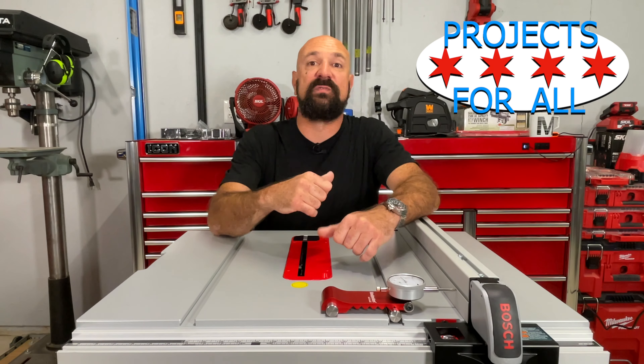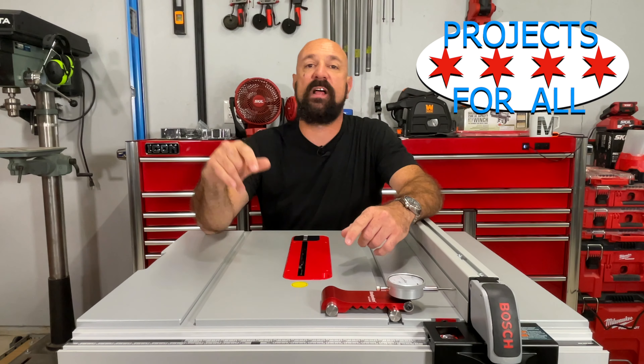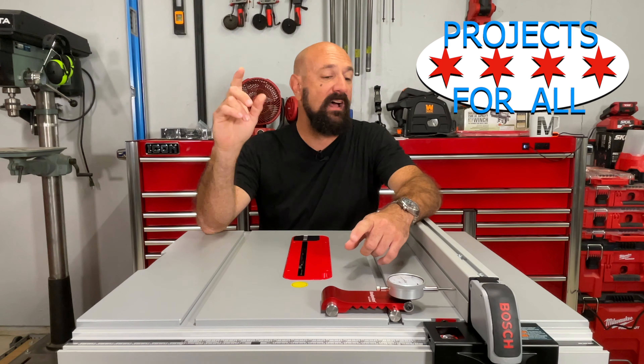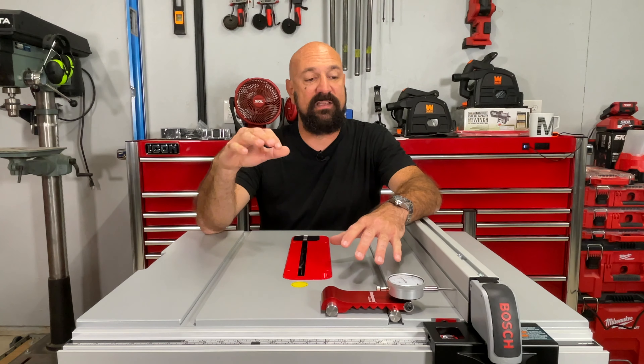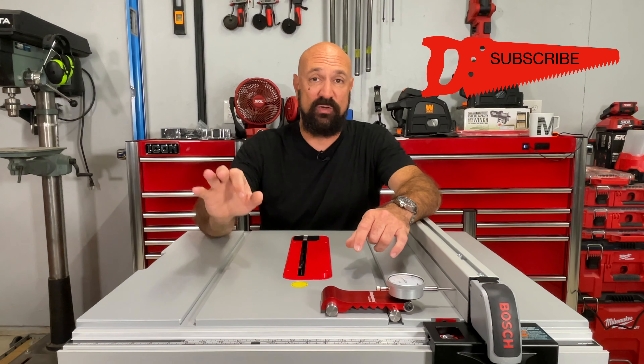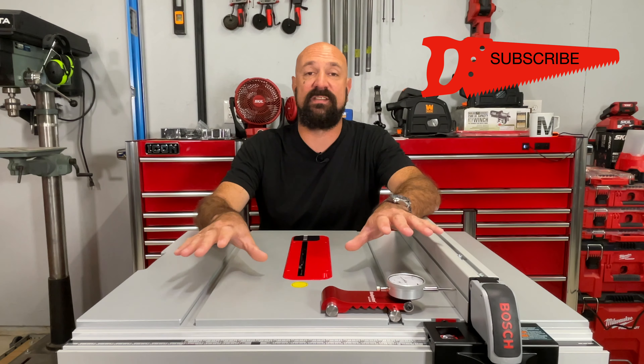Welcome to Projects For All. My name is Mike and today we got a new brand to check out on the channel: Bosch. I'm freaking excited because this table saw is really nice. Good quality, everything fit and finish is excellent.